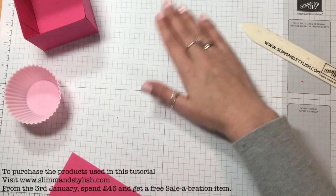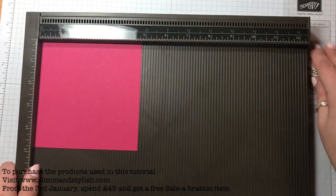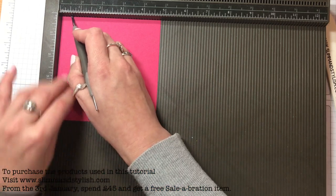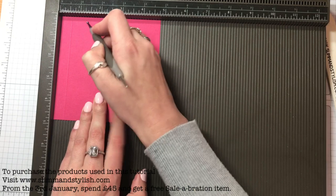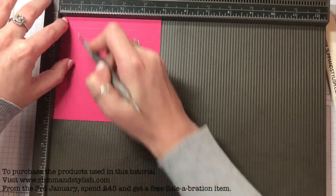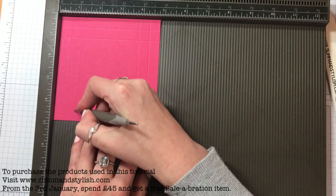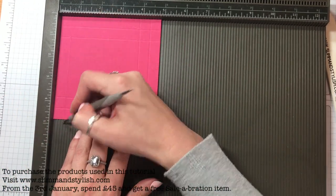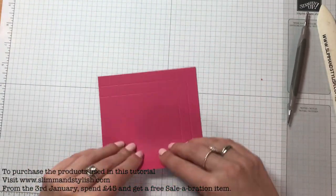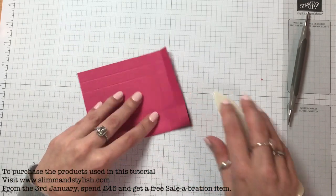For the insert, you need the smaller piece of Melon Mambo and your scoreboard again. What you want to do is come around and score at half an inch and one inch all the way around. Do you ever play with so many measurements in your head that when you come to make it properly you can never remember which one you used? So it's half and one inch. Then just fold that in, both of them being folded in the same direction. You want to make it quite sturdy.